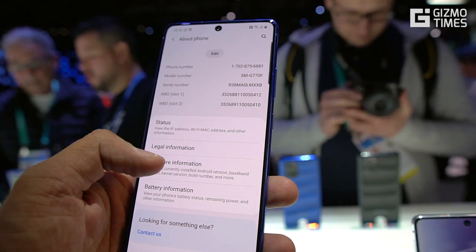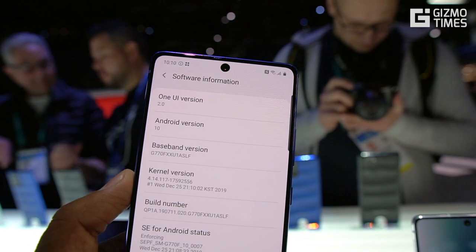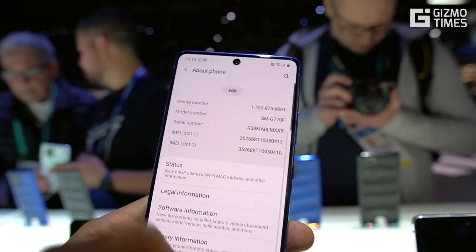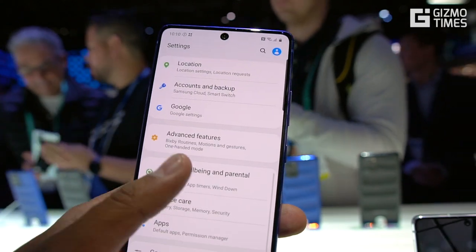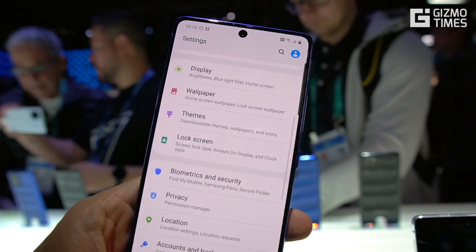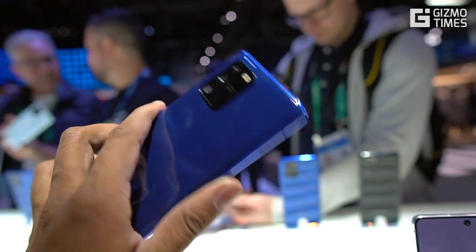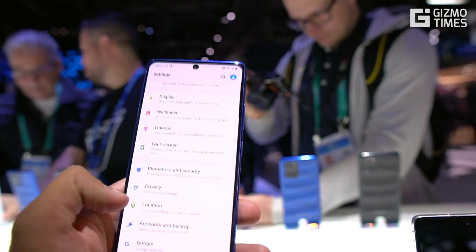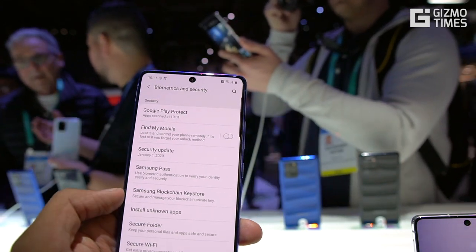It runs Android 10 with One UI 2.0, which is the latest One UI version with a few feature additions. There's also face unlock as well as an under-display optical fingerprint scanner. You can see there's no fingerprint sensor on the back, which is now pretty common in Samsung's phones, even the mid-range A series.